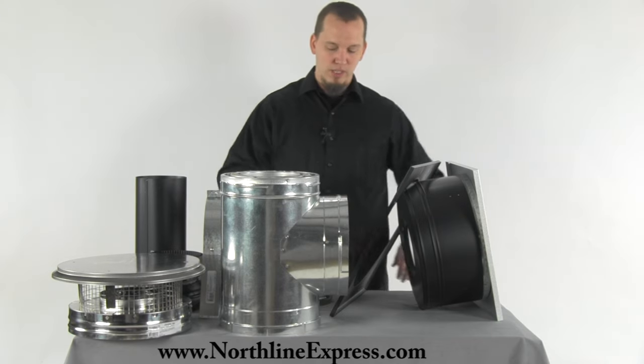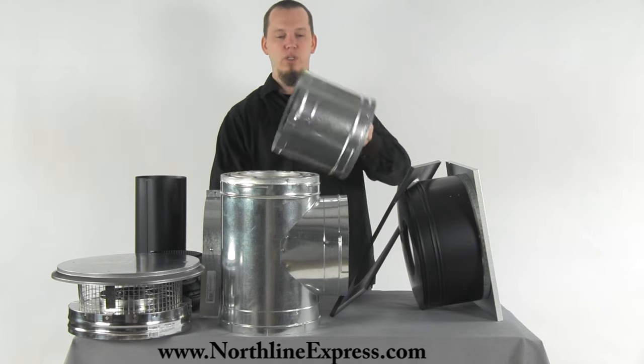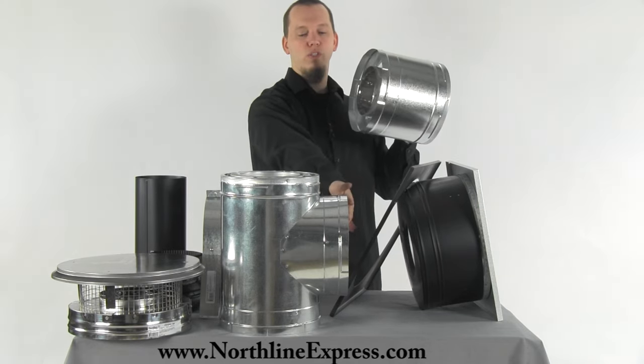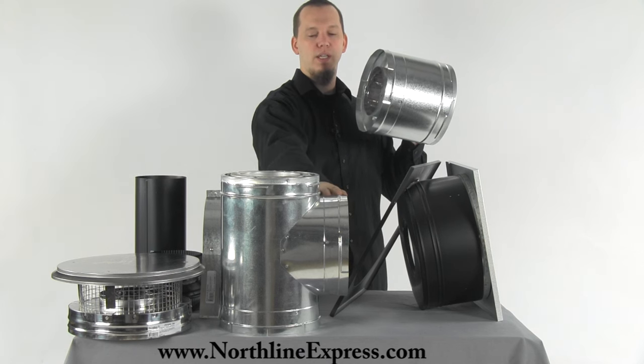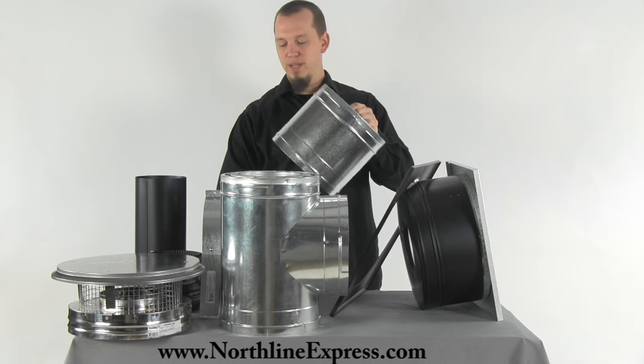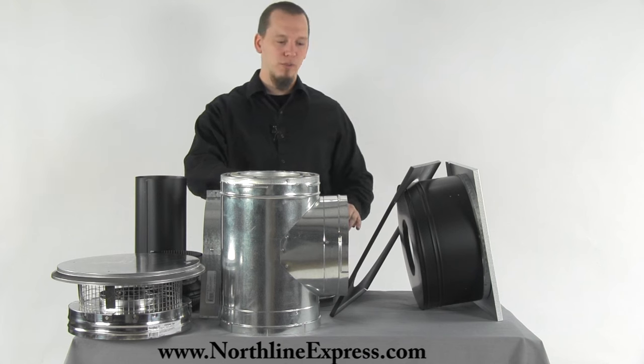The next piece included in the kit is a nine inch piece of DuraPlus. This is included to connect to your chimney T and run through to your wall thimble in the house. We included it in the kit because that's an easy part to forget when you're purchasing all your lengths of pipe.